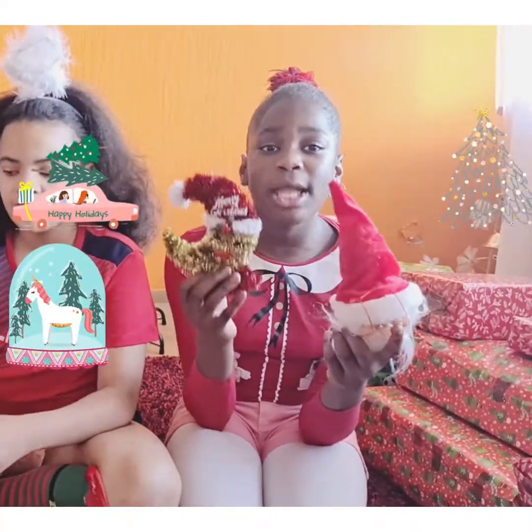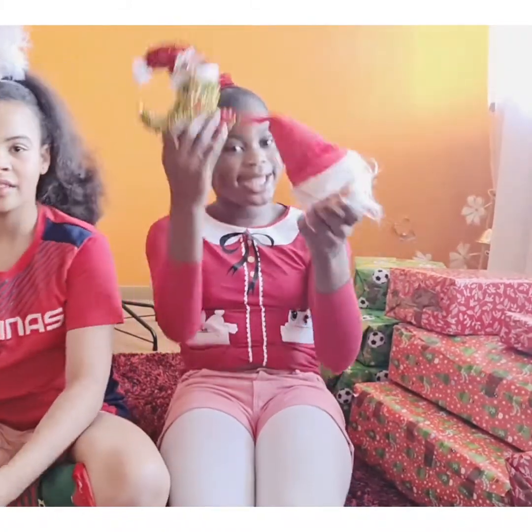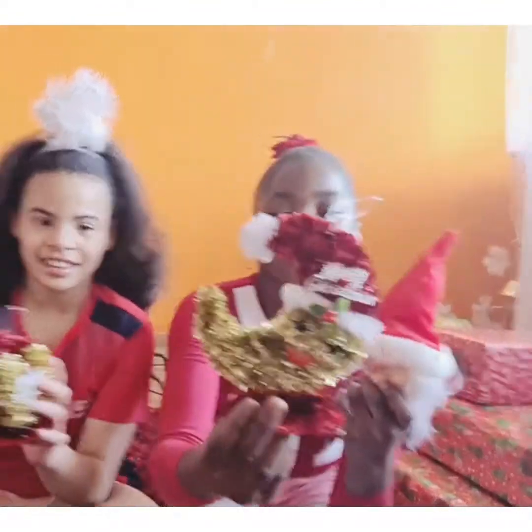Today we're going to be showing you step by step how we're decorating our Christmas tree! So as you guys can see, we're holding some decorations and I really think this is cute.